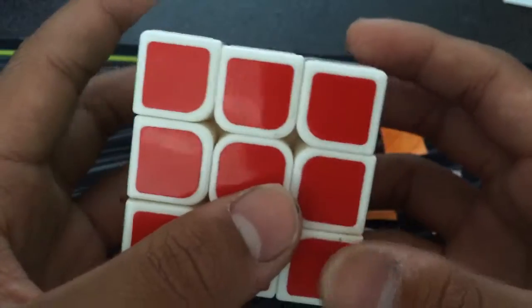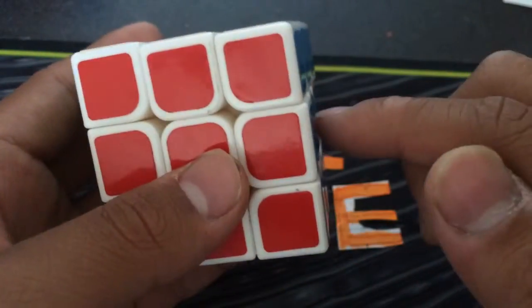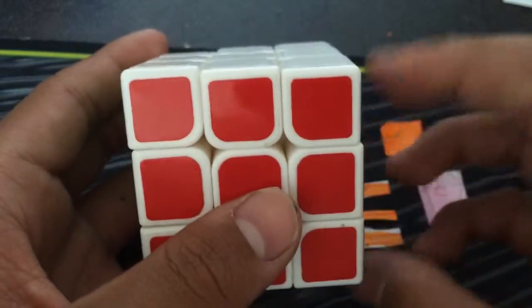The position you want it to be is: red is facing you, white is facing up, and blue is facing to the right. And here is the algorithm.